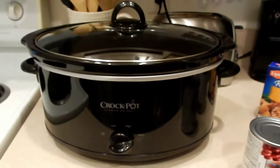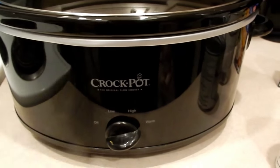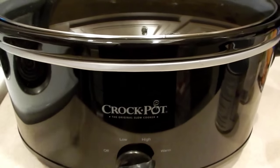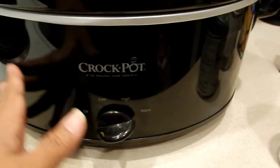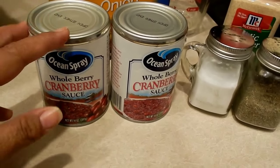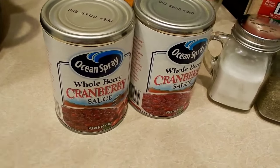Thanks for watching and please subscribe for more videos. Now, I have my crock pot on — this is the largest crock pot I have, it's set to warm. I don't like to put any protein or any items in my crock pot when it's cold, so I like to have it warming before I put anything inside. This recipe calls for a can of cranberry sauce.